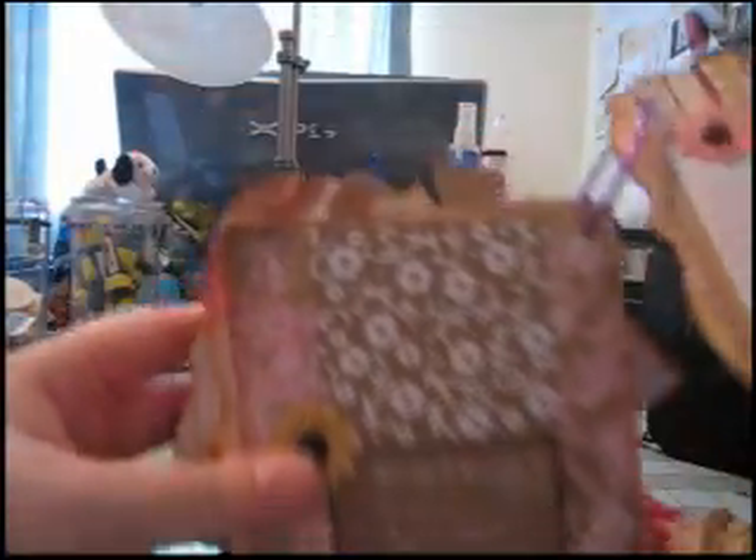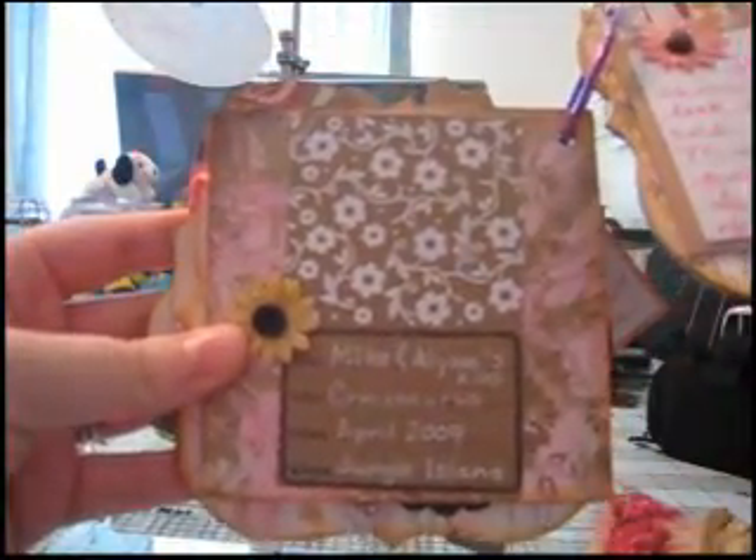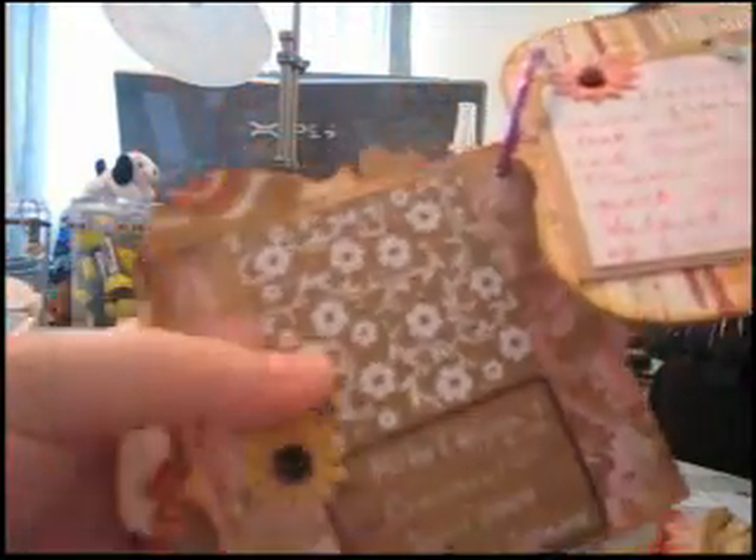And then another picture. And then an embossed journaling card on the back with another flower with a button. And here's the file folder where I did the bulk of my journaling.